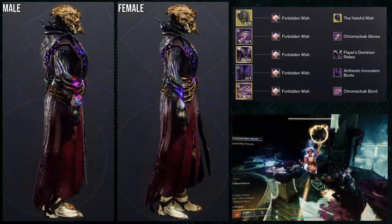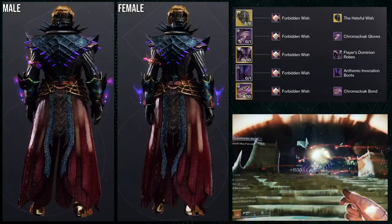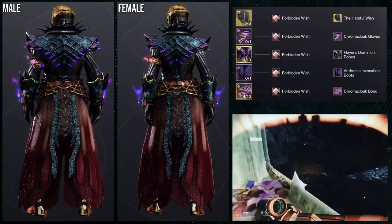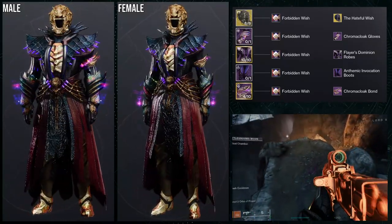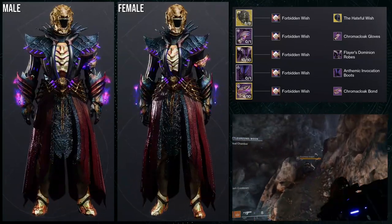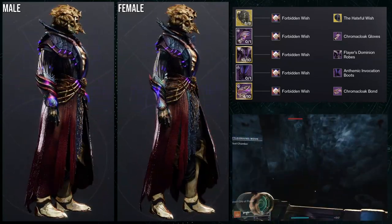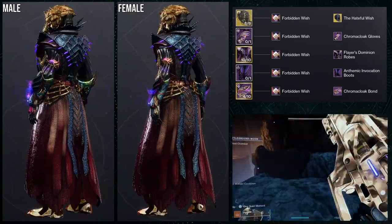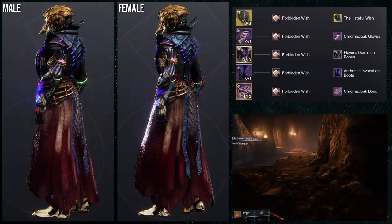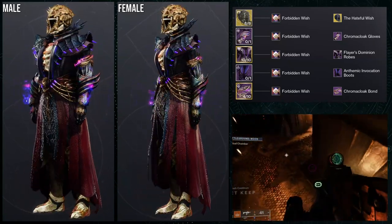As for the next set, we're going to be using the Hateful Wish for the Skull of Dair Ahamkara. Now this one's kind of useless, I guess you would say, because the Skull of Dair Ahamkara is another exotic that needs a rework — quite frankly, it is pretty trash. It's the same thing I've talked about with the Gwins and Vest for the Hunter video; it's just an exotic that's useless. That actually just gave me an idea for a video on exotics that should be reworked, but also doing fashion for them — that'd be cool. For the arms, Chroma Cloak Gloves is what we're using with the Chroma Cloak Bond. The weakest point for this one would be the Chroma Cloak Gloves — I think they're just a little too bulky for my taste. For the chest piece Flayer's Dominion, for the boots Anthemic Invocation — essentially reversing what the last set did. And for the shader, Forbidden Wish.